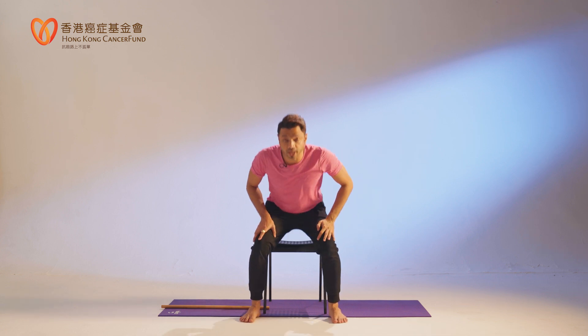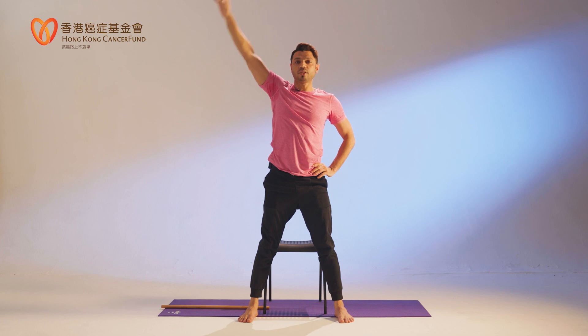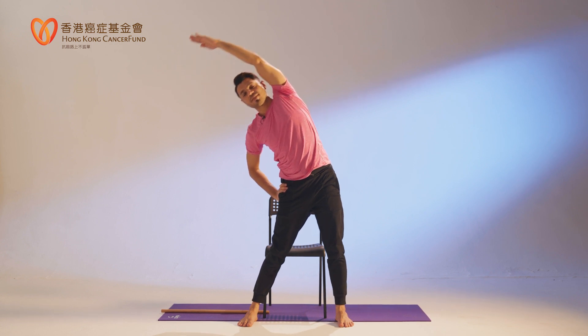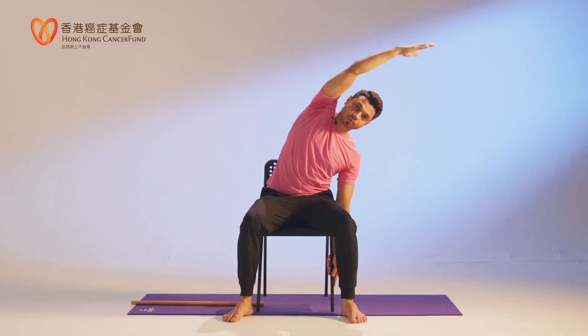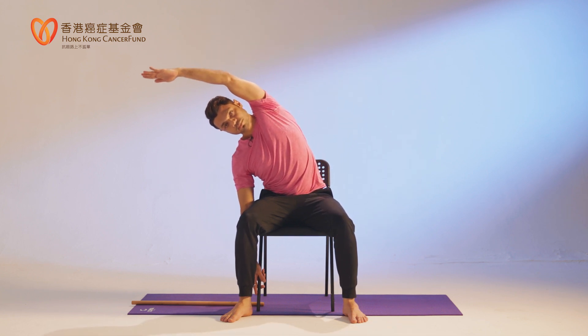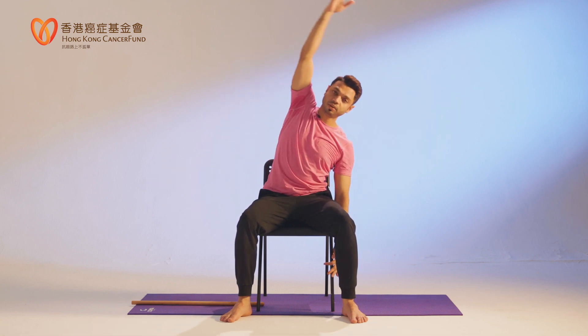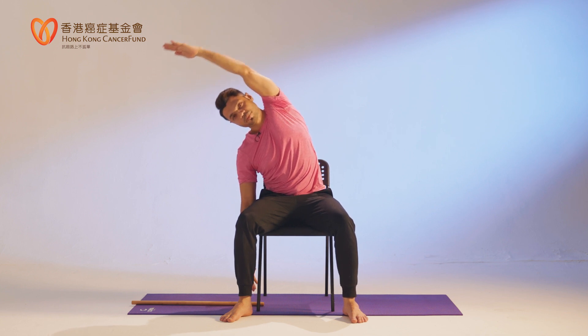You can do this one standing as well. Separate your legs — right hand up, bend towards your left side, center, release. Left hand up, other side, center, release. Or you can sit on the chair, as you are comfortable. Let's do a couple more each side.